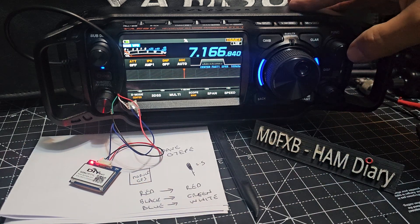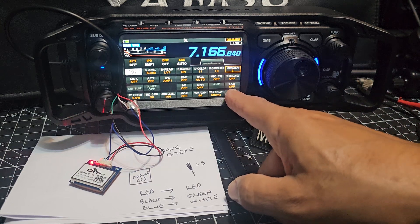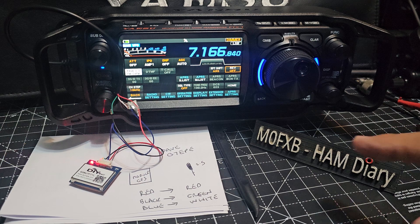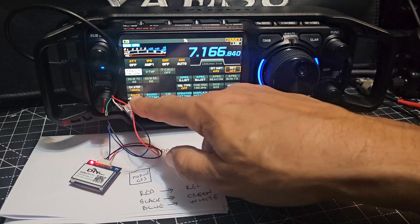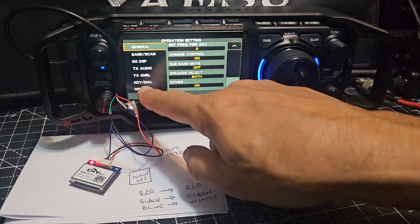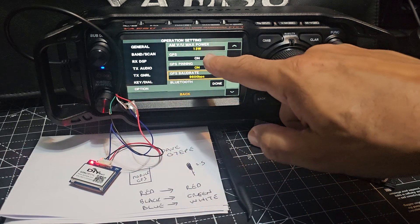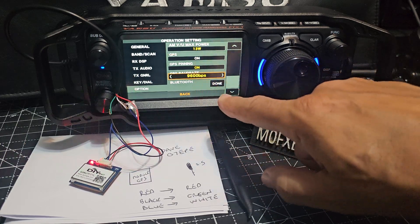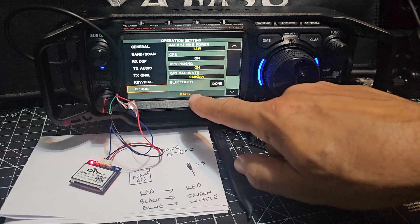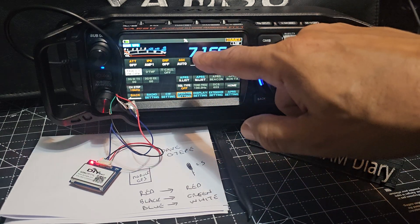Press and hold the function button and go forward until you find it. To turn on the GPS, go to Operation Settings, then Option, then GPS — tap it on. Set the baud rate to 9600 and you're done, it's turned on. Go back: once it's on it will flash, and when it gets a proper lock it will stay on solid.